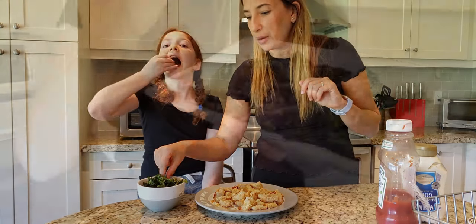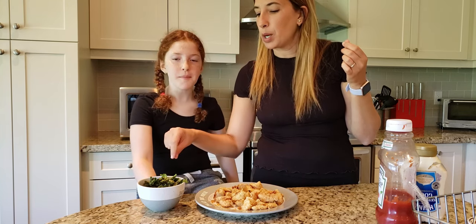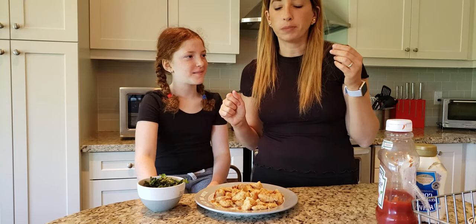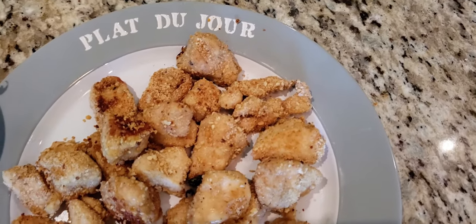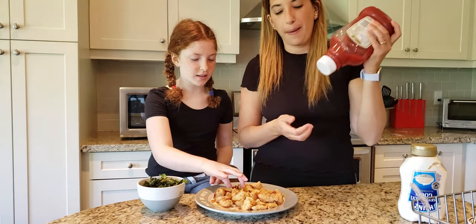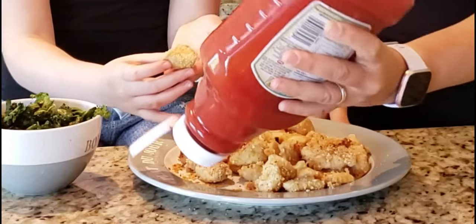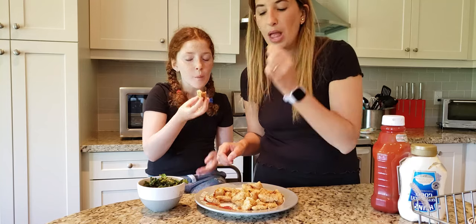Let's try the kale chips first. Wow, this is good! The seasoning is great and they are crunchy. Now for the chicken — this is important because meat is harder to do than veggies. We want to make sure the chicken is cooked thoroughly and crunchy. My daughter opts for a little squirt of ketchup. Very impressed — I think it's a great function and we use it honestly almost every day with veggies and with meat as well.